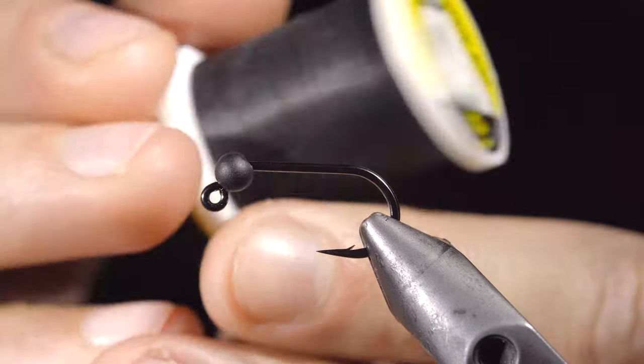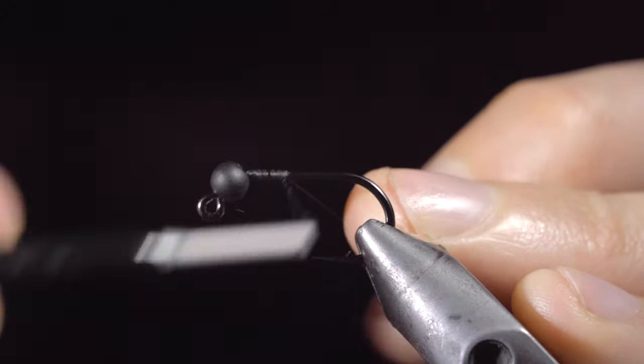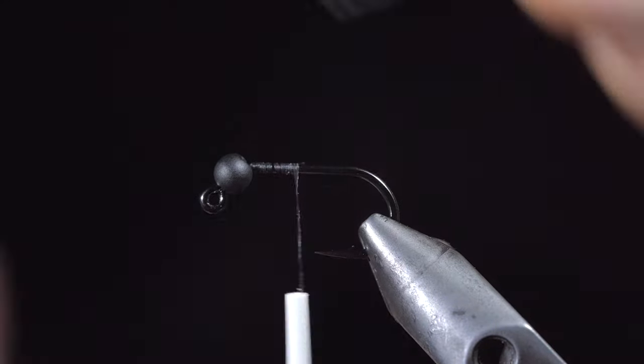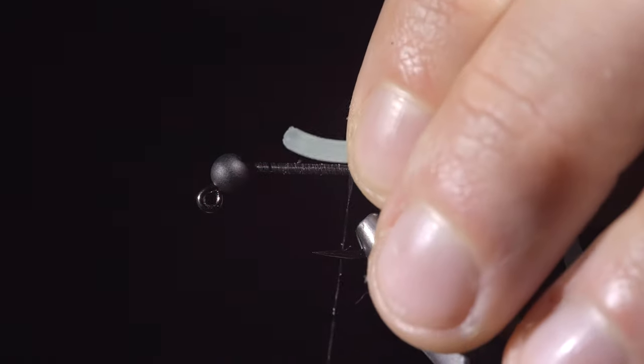Tired of throwing away your squirmy worms? Well this pattern is for you. We'll start with some flat black thread, attach it to our hook shank, and snip the excess. Continue wrapping to the bend of the hook and grab some squirmy worm material.